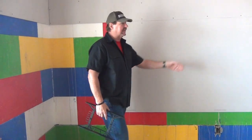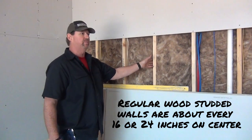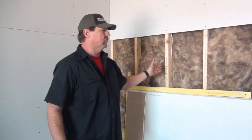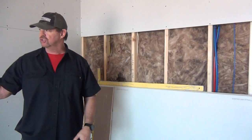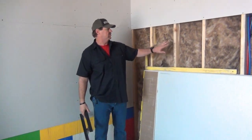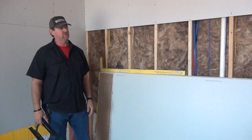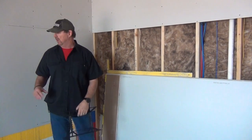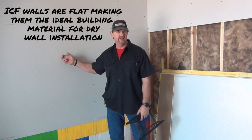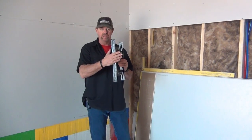The advantage of putting drywall on ICF over studs is that studs are every 16 or 24 inches on center, typically. Our ICF is every eight inches on center, so it gives the drywall guy more options for the strap and where he's going to join it together. And the ICF walls are going to be perfectly flat and smooth, where stud walls sometimes — two-by-fours or two-by-sixes — bow out a little bit. But the drywall guys love fastening drywall to ICF. They're nice and flat, and there's a connecting point every eight inches on center.